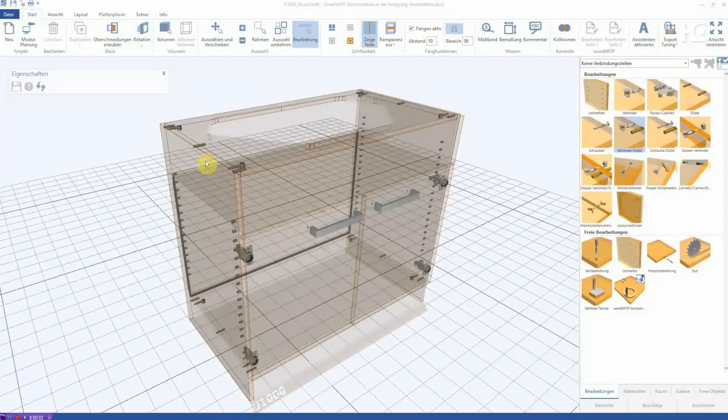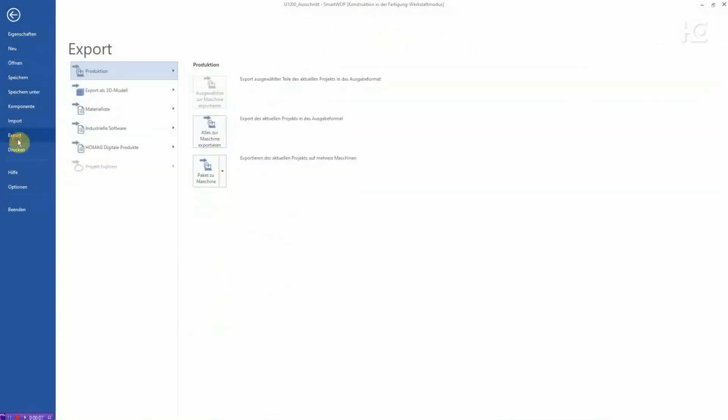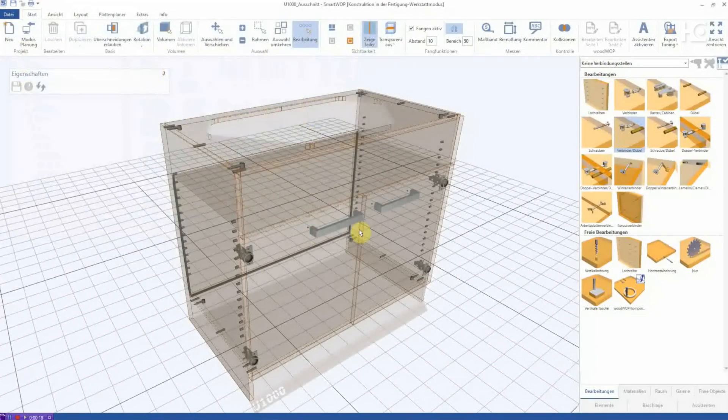Wow, that's great — it couldn't be easier! And now we can also create the CNC programs directly in Smartwob. Yes, exactly, and just with a few clicks. The settings for your machine are usually configured appropriately when Smartwob is introduced. Now you only need to export the workpiece or the entire project in the production menu. Just create a target directory and the CNC programs will be created automatically.